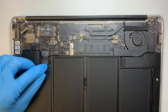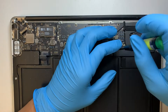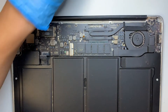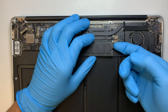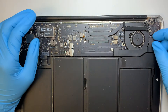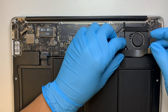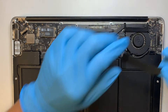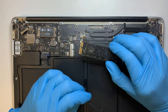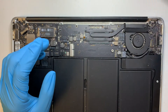The next step is to disconnect the battery. Once you have that removed, also remove the SSD hard drive and remove the cable.